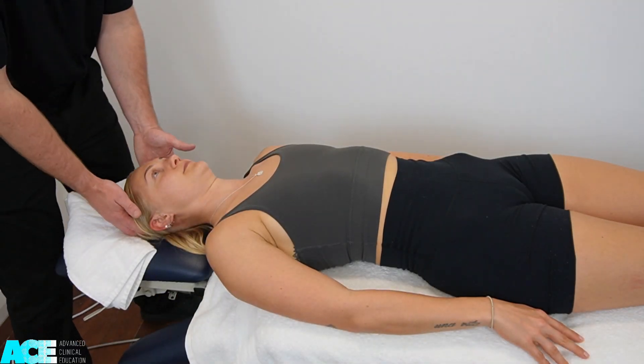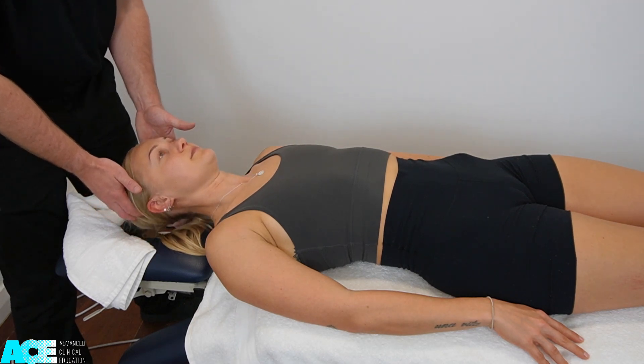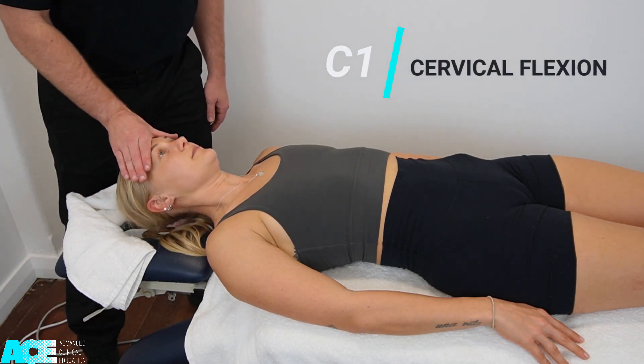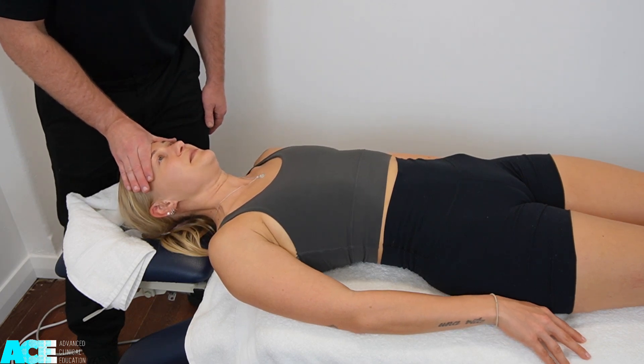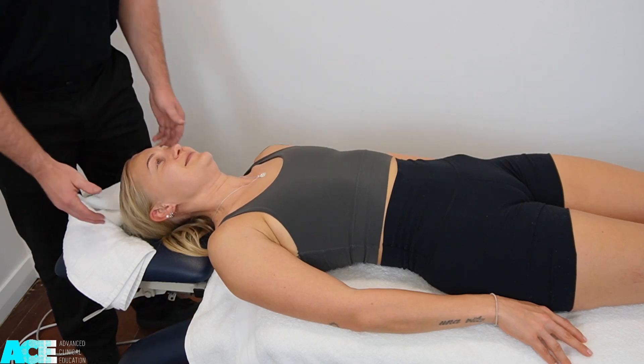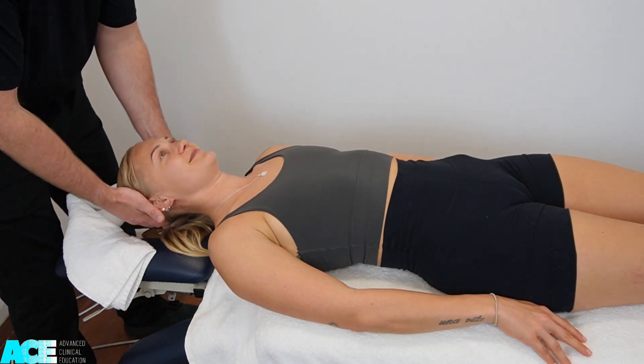Muscle power testing for the upper body starts with testing for C1, which is cervical flexion. We place the hand over the patient's forehead, asking them to hold their head in that position as we apply resistance towards the table.